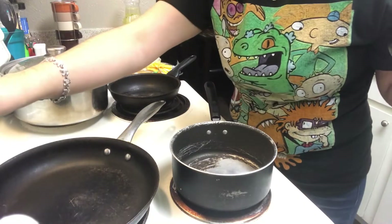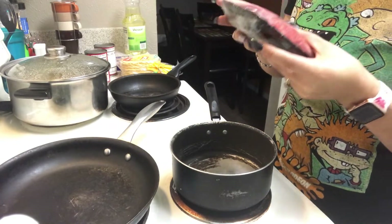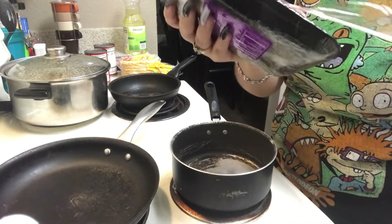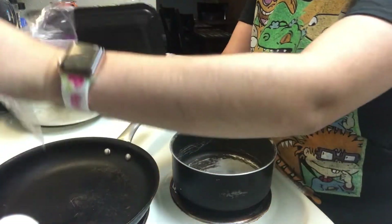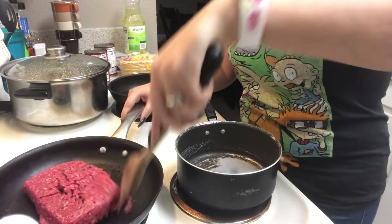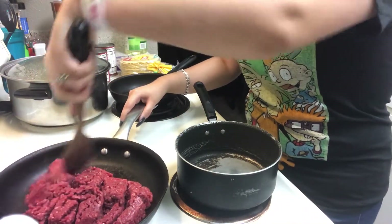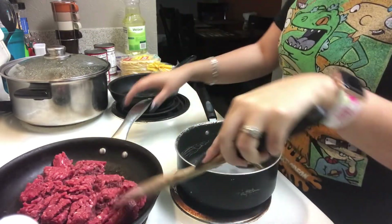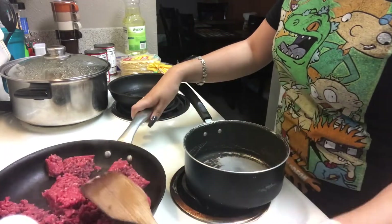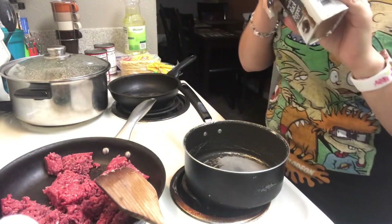The first thing you're going to do is start your pan on medium-low heat. You don't want it too high because you don't want to dry out or burn the meat. Go ahead and put the meat in, let it start to sizzle and cook a little. And these are the spices you will add to your carne.